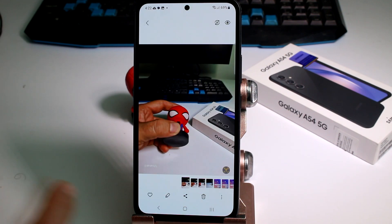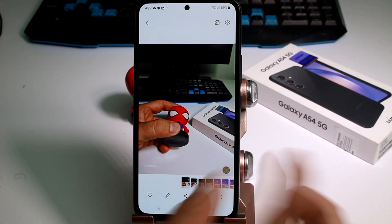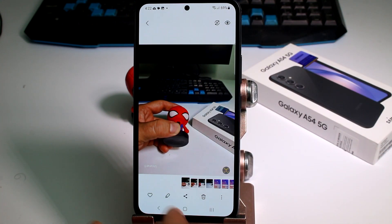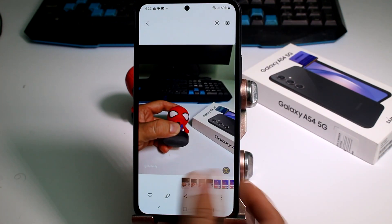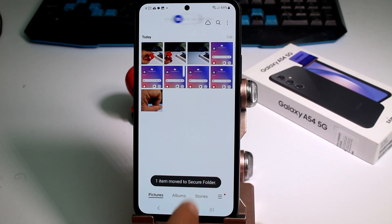To save a picture in the secure folder, select the picture, go to the three dots at the bottom or top, and tap 'Move to Secure Folder.' Use your PIN or fingerprint to confirm. Go back — the item is now moving to the secure folder.